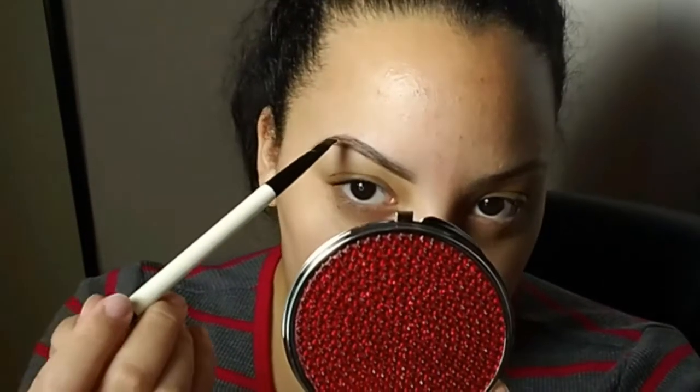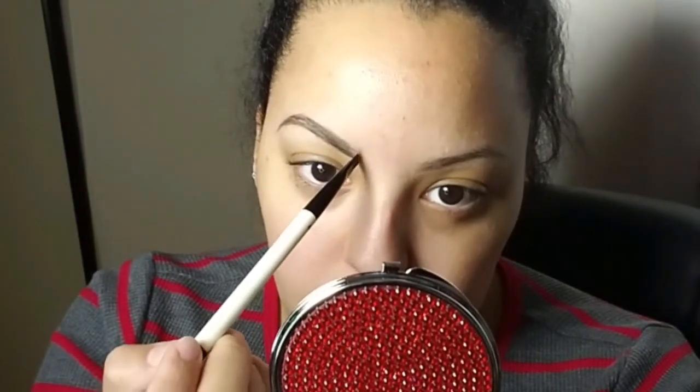Now I'm going to take a little bit of the lighter brown, just tap it onto the brush, and focus it right here. Then just feather-like strokes upward in the front.